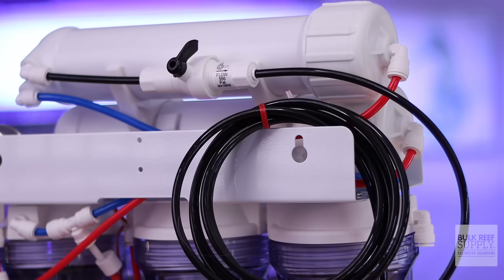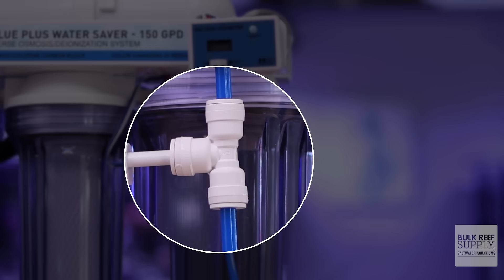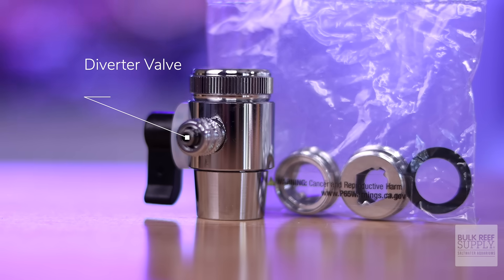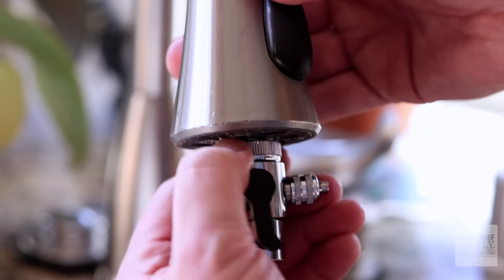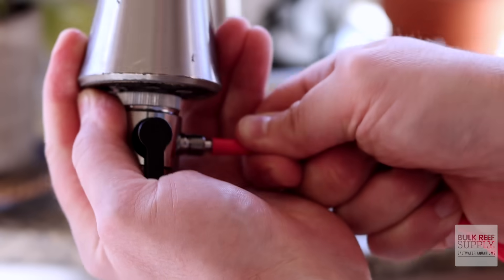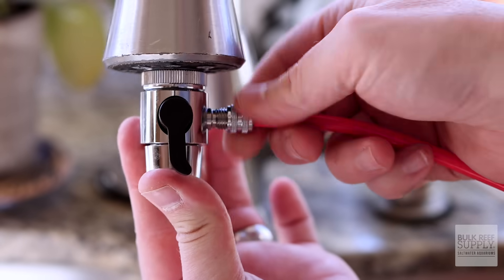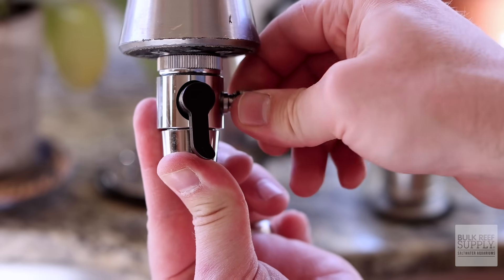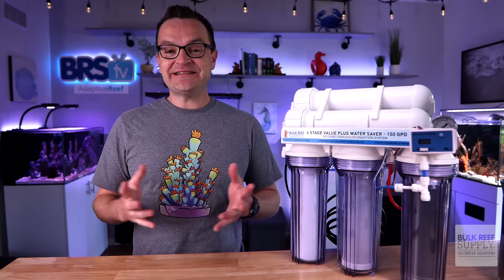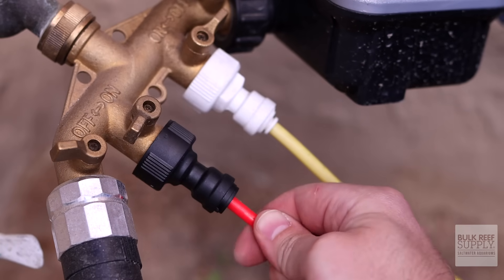The red line goes into the water source, the black line goes into the drain, and the blue line is the clean water that goes into a bucket or trash can for collection. To install on a kitchen or bathroom faucet, use the faucet diverter valve and adapter kit as necessary. Remove the mesh filter from the faucet and screw on the diverter valve. Unscrew the compression nut and slide it over the red tubing. Push the red RO tubing securely over the barbed output and screw the compression nut back into place. To remove RO tubing from any push connect fitting, hold the retention ring tightly against the fitting on both sides and pull the tubing out. Connecting to a utility sink or a hose spigot is even easier — just screw on the hose adapter and insert the RO tubing into the push fitting.